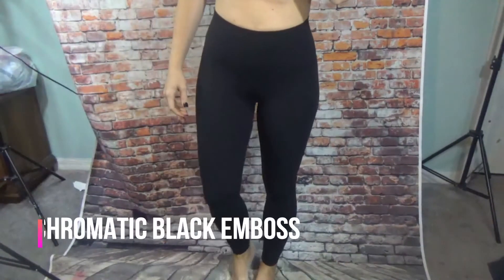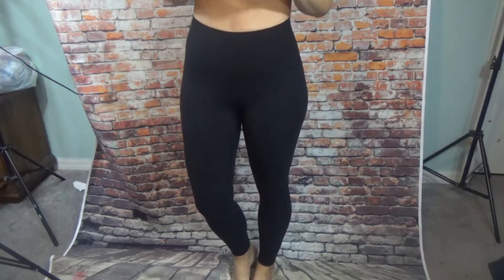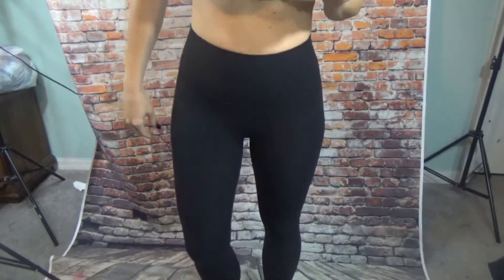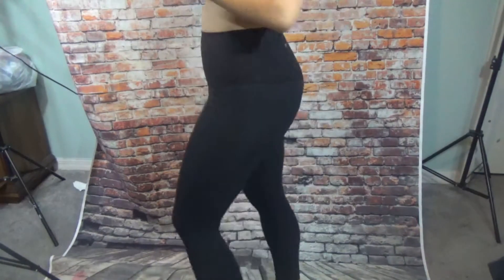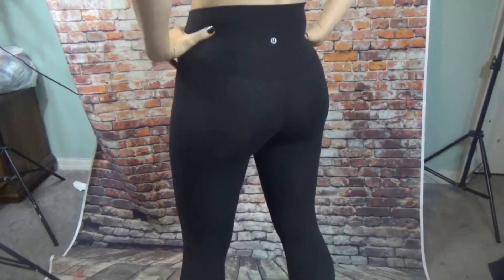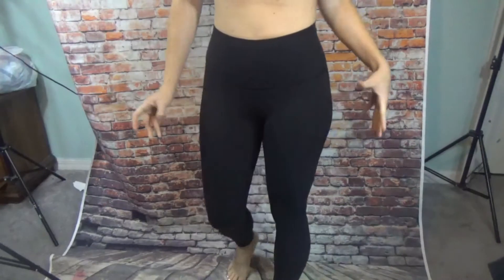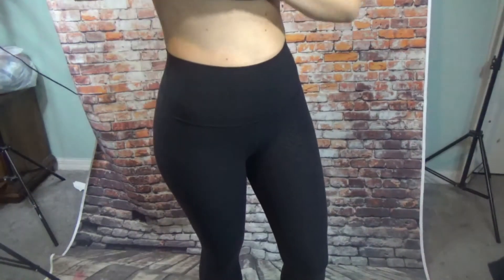These are the monochromatic black emboss Align — I've been dying to get a pair of these for the longest time and I finally got them. They aren't as shiny as I was expecting — they're more like a faint shine, which I'm not complaining about, I really like them. The material seems like it would hold up a little bit better because of the texture to it. One of my favorite colors now too.